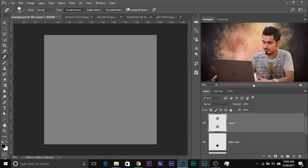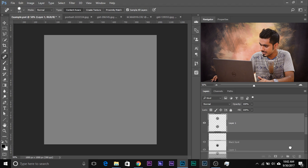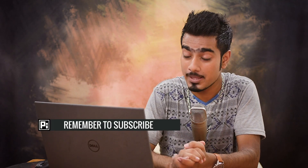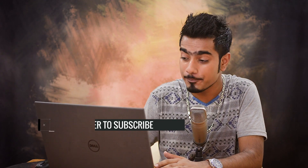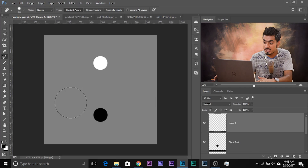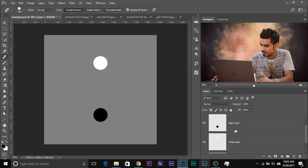Now, what is Sample All Layers? Let's understand that. If you uncheck Sample All Layers and try to remove something on an empty new layer, nothing happens. Why? Because turning off Sample All Layers tells Photoshop to sample only from the current layer, and that layer is totally empty — you have nothing to sample from. Sampling means copying or taking material from. So you have to check Sample All Layers so that it samples from this layer, the layer above, and the background layer. That's how it works.